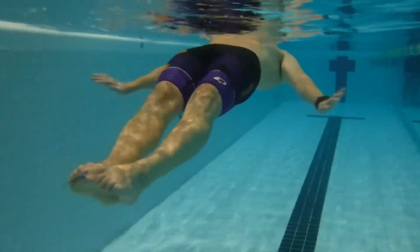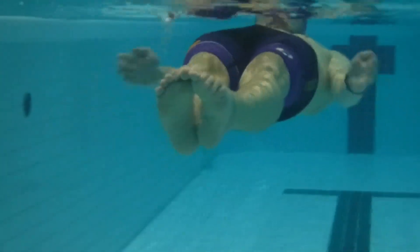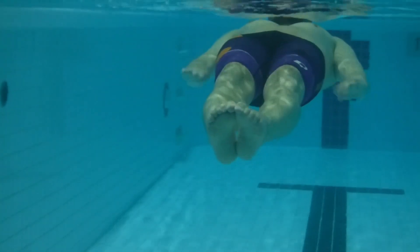This underwater shot gives you a better idea of that kind of in-and-out, slightly figure-of-eight tight movement that you'll be doing with your hands.